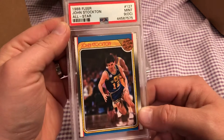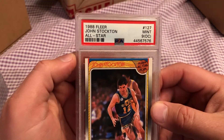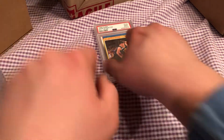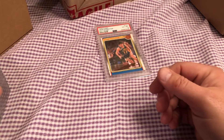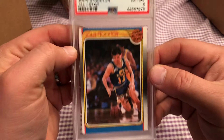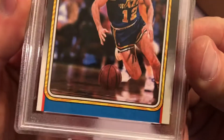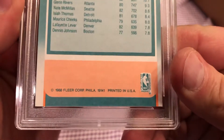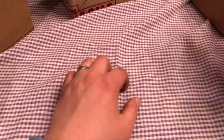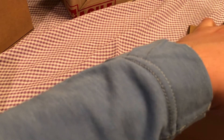Is John Stockton in the Hall of Fame? I think he is. Another all-star off-center nine. They really kicked me in the junk here. Another one off-center nine, and another mint nine off-center. I definitely own the mint nine off-center store. And we have an exclusive mint six — the one that is centered, they give you a six. I'm not really complaining. I just find it kind of entertaining that I couldn't get one freaking ten out of all those cards.